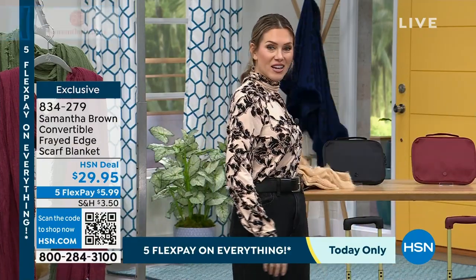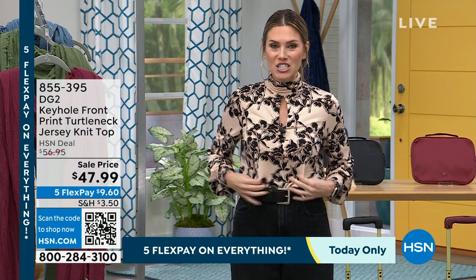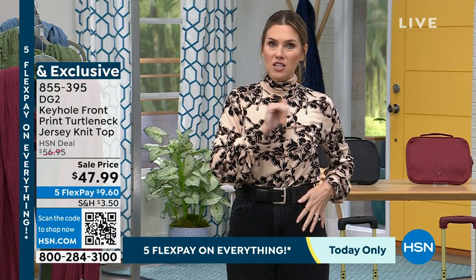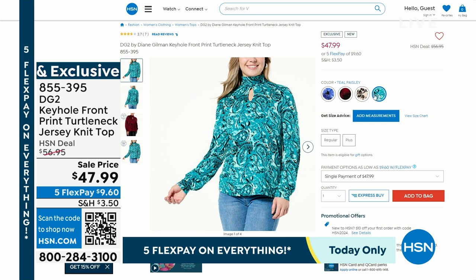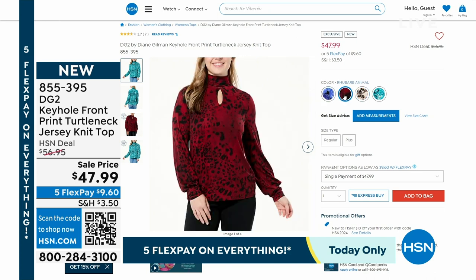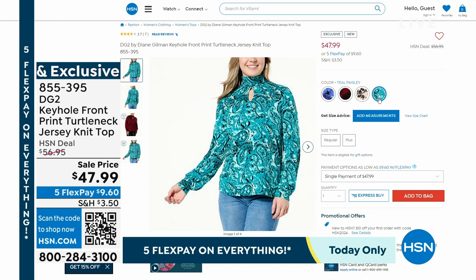We have a nice opportunity for you to shop the host's fashion — what we wear on air. We now have what's called a host closet. Today my top comes from DG2 — it's got a great little keyhole, very soft silky neck with a bunched-up turtleneck look, beautiful loose stretchy sleeves. It's $47.99, but today five monthly payments on any major credit card gets it home for under $10. The colorway I'm wearing — sand vine, a beautiful botanical print — also comes in black floral with big blooms, rhubarb animal, and teal paisley. Four different prints, extra small through 3X.